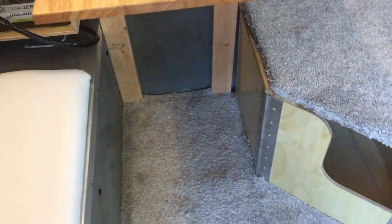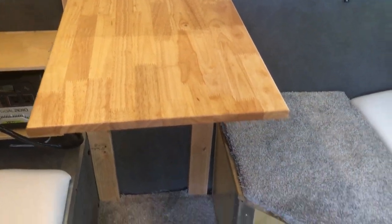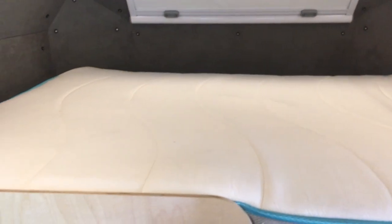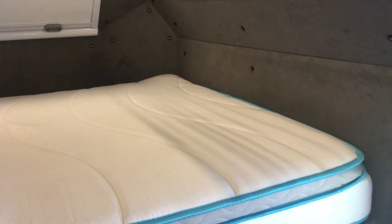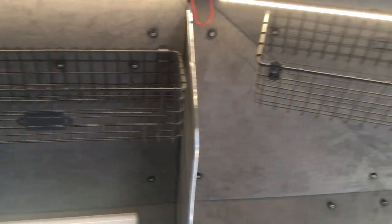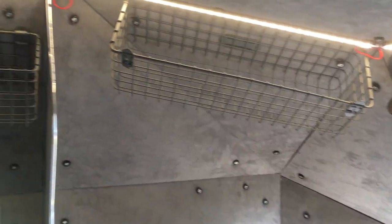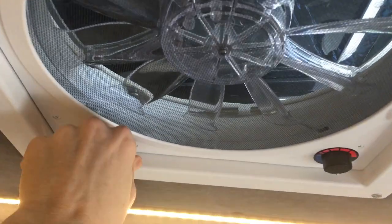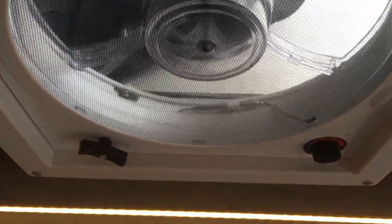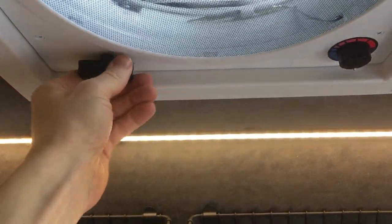Essentially the table just pops out like that. We just took a piece of carpet and put it on top of the wood right there, and then to lower it there's just a little switch like that. I think it's a full size up there. You've got your shades, we installed some little side bins right there, and you've got the Fantastic Vent fan. And then you've got your side windows.